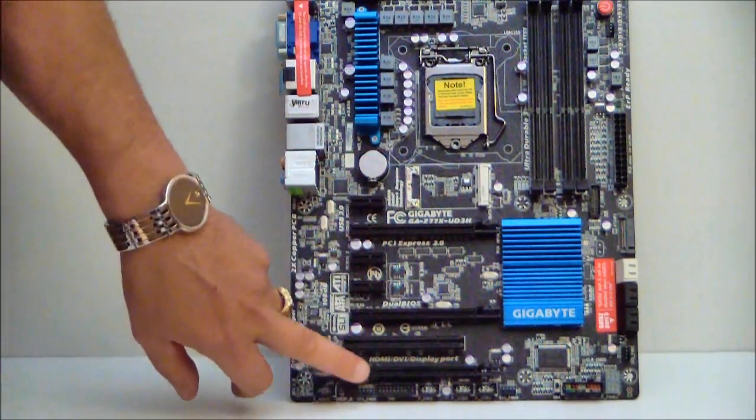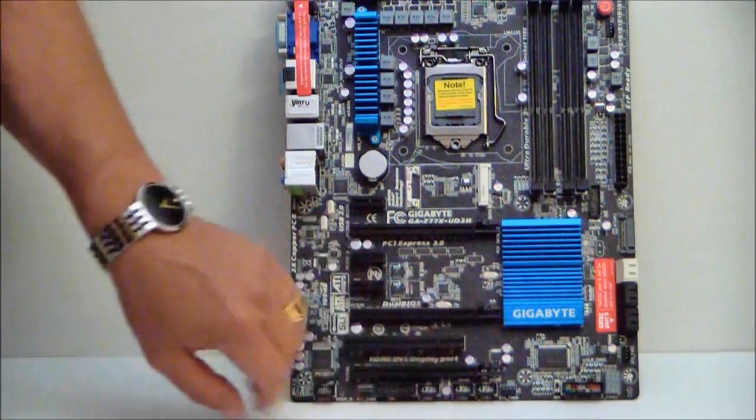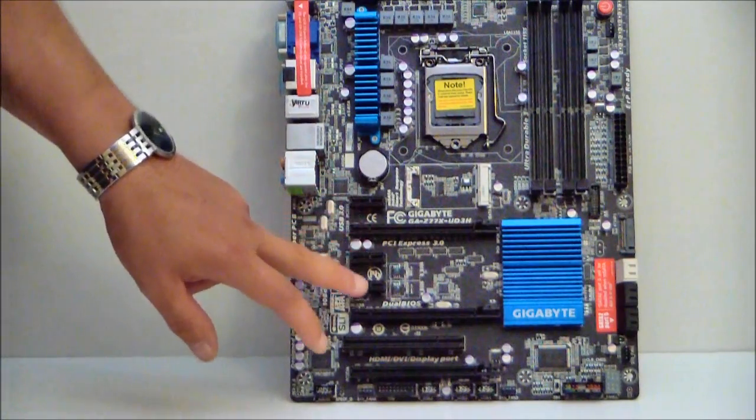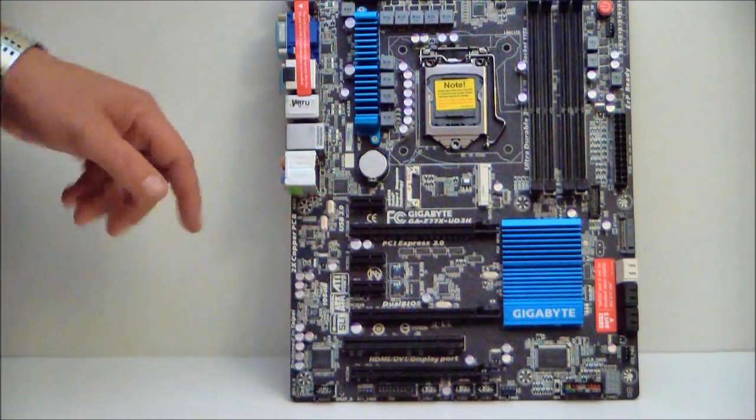We have 3 PCIe connectors, 1 PCI, and 3 PCIe x1 slots. Here are your capacitors on the side of the board as we come up.